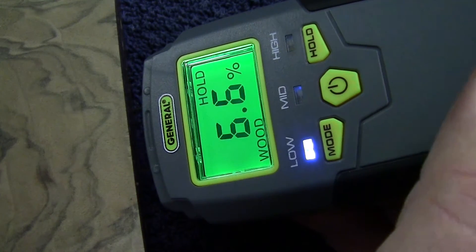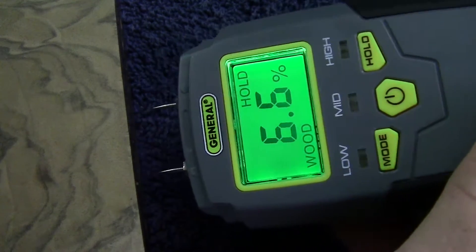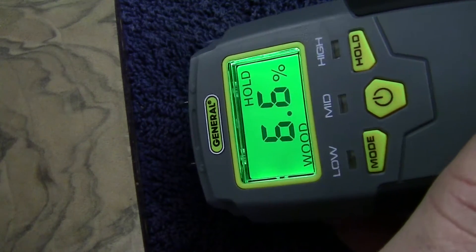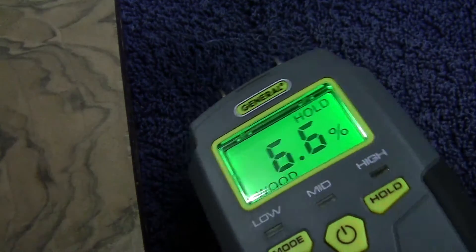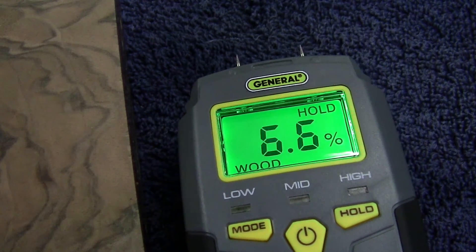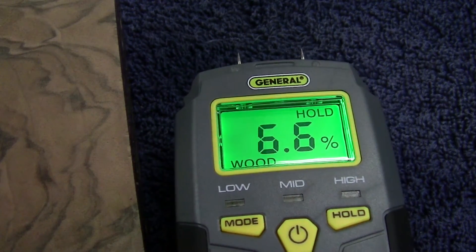Wood having a low moisture content allows only a small amount of electric current to flow through it. A small amount of electric current is registered by the meter, indicating the wood has a low moisture content and is ready for filling and finishing.